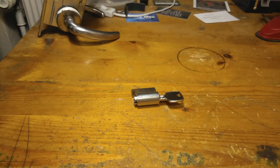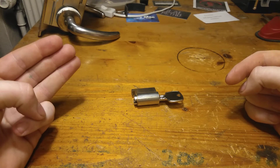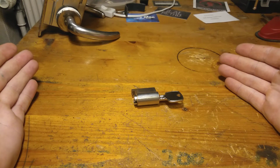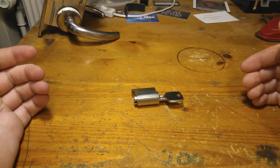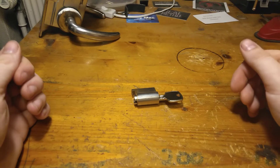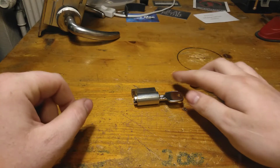Hey guys, it is Naughty Bucket Friday. Before we get into the lock, I just want to say this video, the Secret Agent Saturday video, and the Stock Lock Sunday video are pre-recorded because I'm going on a trip this weekend and don't have time to make the videos as I usually do. But I do have time to upload, so I have pre-made all three. I'll upload every day and maybe make a few extra videos throughout the weekend. I take my travel log lab with me, so if I get time and opportunity I'll try to pick a few locks on camera and upload those. All right, let's get into the Naughty Bucket Friday.